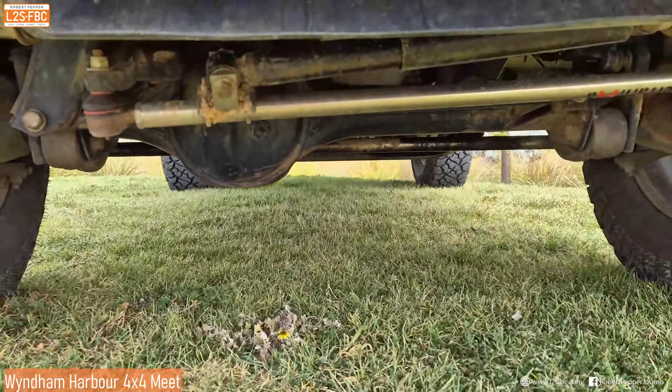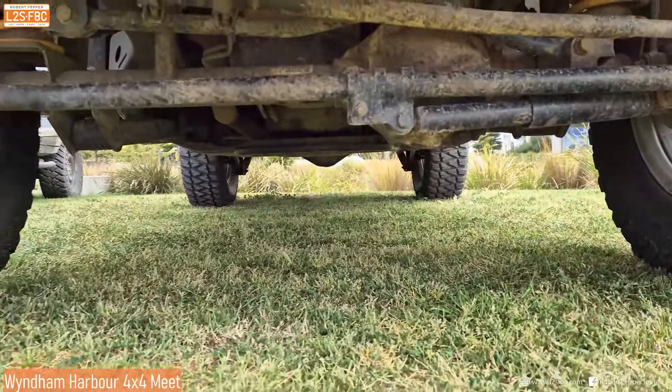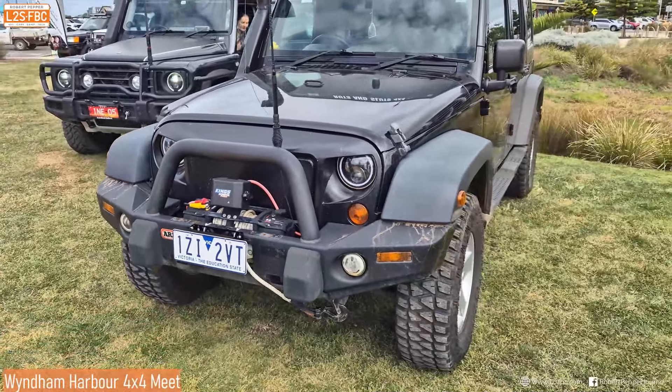In contrast, let's take a look at the G. We can see here that the diff is on the right-hand side as we're looking at it — that's at the front — and at the back is the central diff. So two lowest points on that as opposed to just the one.